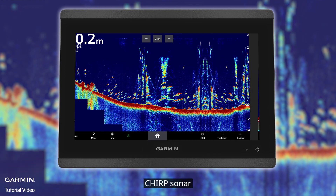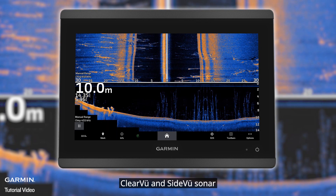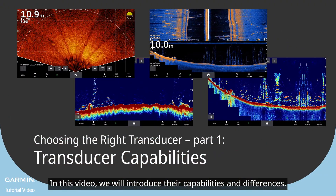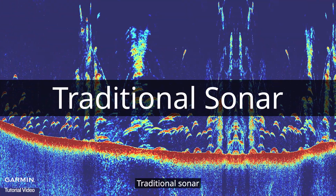In this video we will introduce the capabilities and differences of traditional sonar, chirp sonar, clear view and side view sonar, and Panoptics LifeScope sonar.